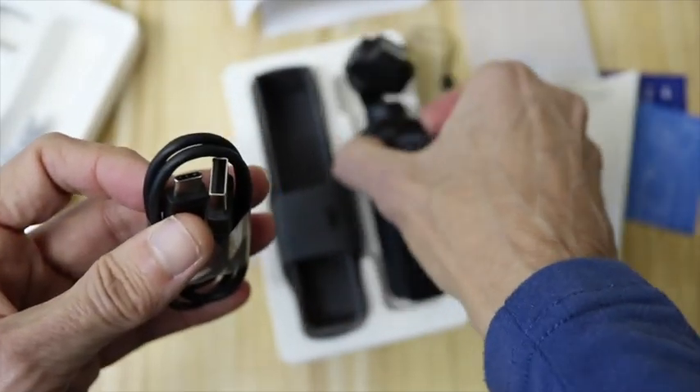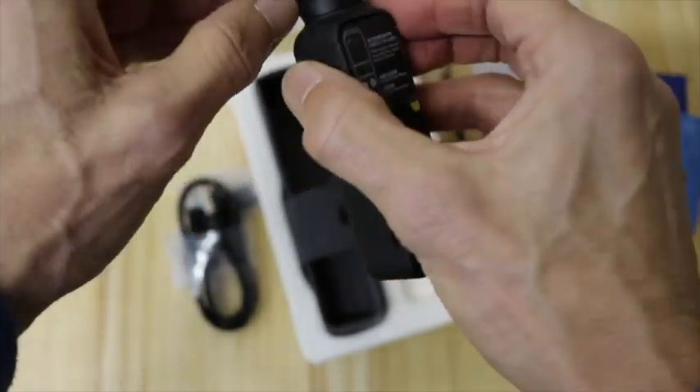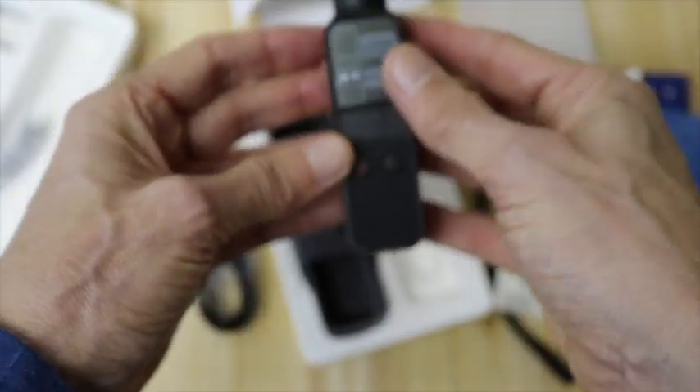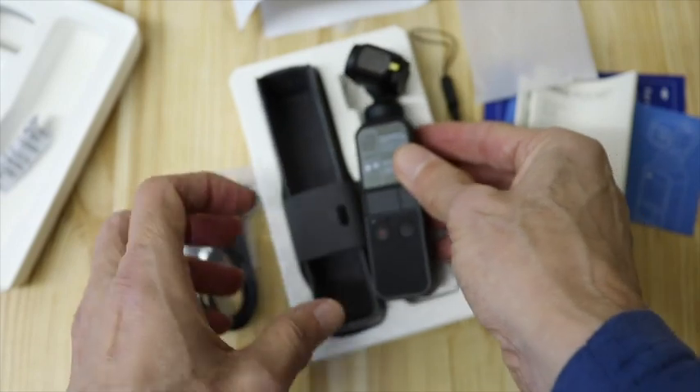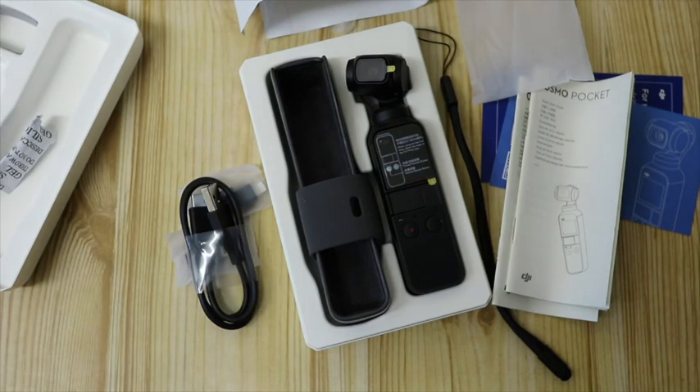Here's the USB port connector — I'm guessing that sticks down at the bottom there. Wow, this looks super, super sexy. So let me just quickly go and get my phone and see how it all plugs in.